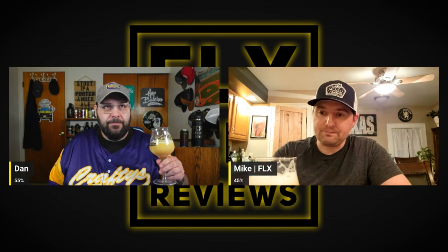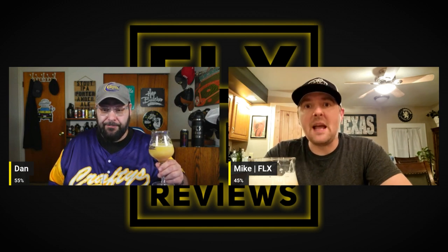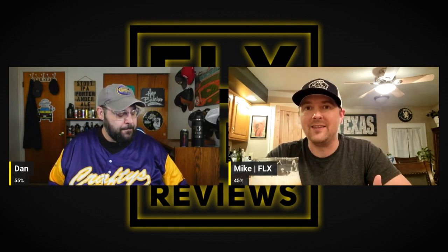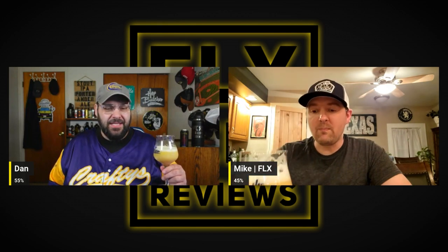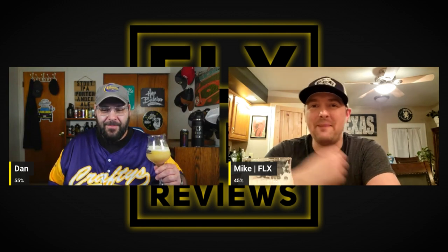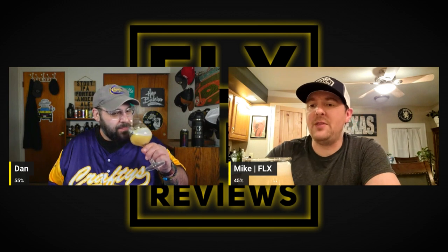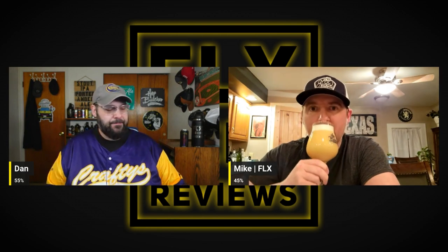Mouthfeel - medium. I'm getting a lot of carbonation. It's definitely creamy but there's a good amount of carbonation breaking it all up. It looks like it's just going to be a thick smoothie kind of beer, but there's a nice bit of carbonation - I like it. It leaves this syrupy coating, like my lips are sticky. There's a nice orange note in there too.